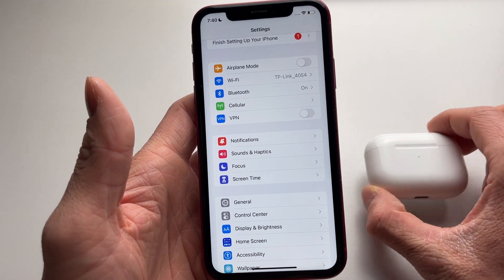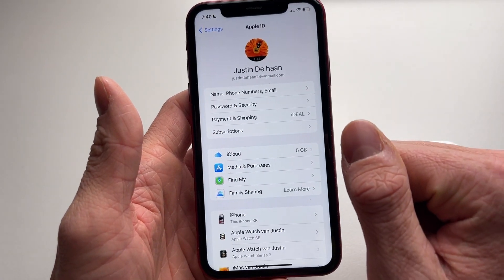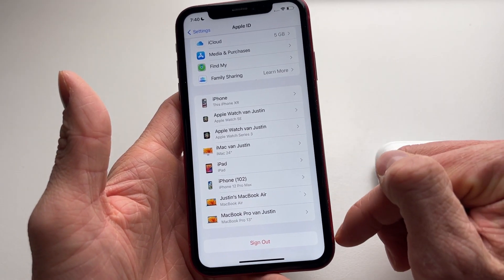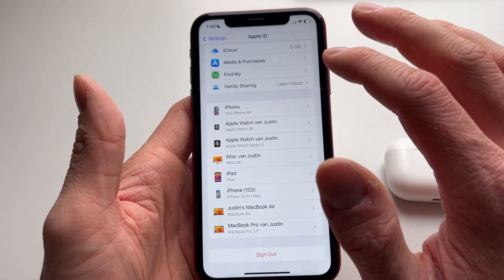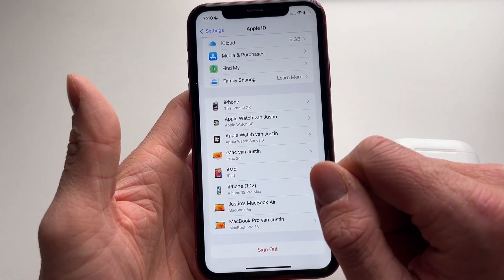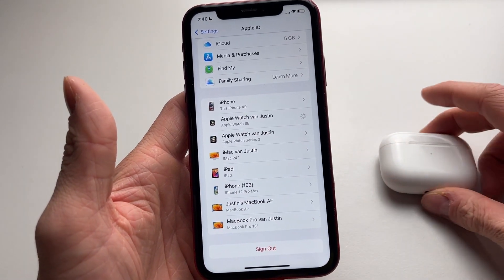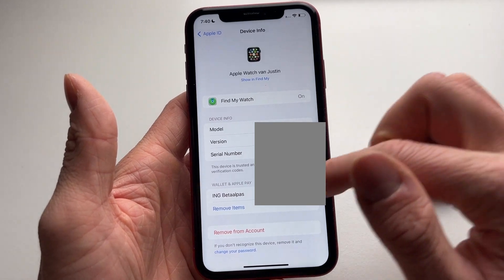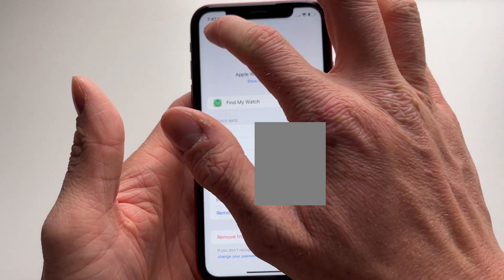The third fix: scroll up in the Settings menu and click on your name. Find your devices listed there — your AirPods will appear in this section. Click on your AirPods, then select Remove from Account and confirm by clicking Remove. This will completely remove your AirPods from your Apple ID and from your iPhone.